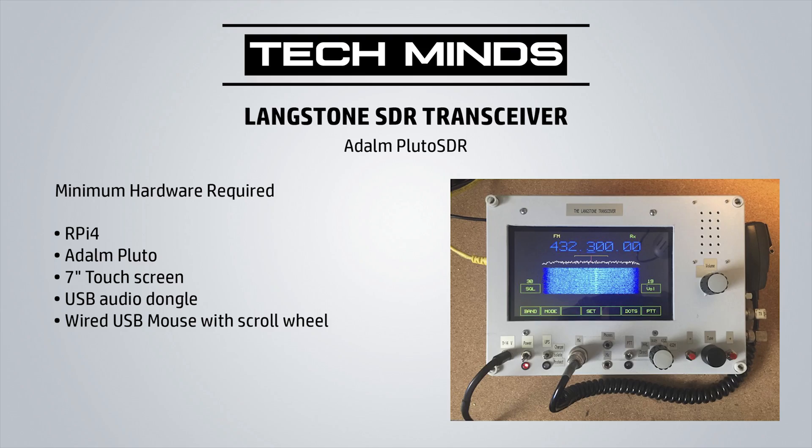Hi and welcome back to another Tech Minds video. In this video we're going to be talking about an exciting SDR transceiver called the Langstone Project. This is an experimental project to produce a simple VHF, UHF, and microwave SDR transceiver operating on SSB, CW, FM, and AM. The creator of this project, G4EML, was inspired by the popular Portsdown amateur television system.